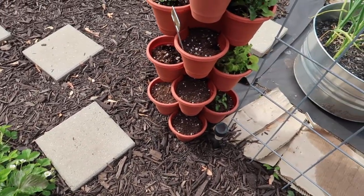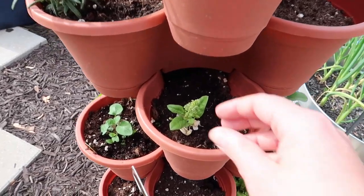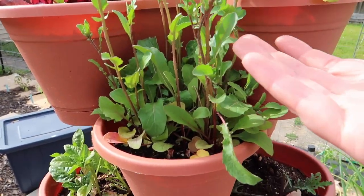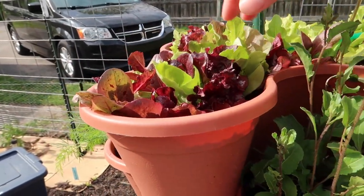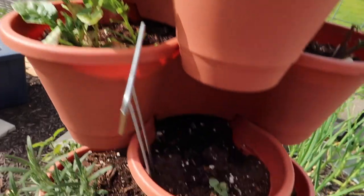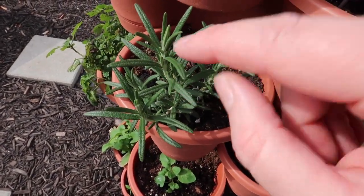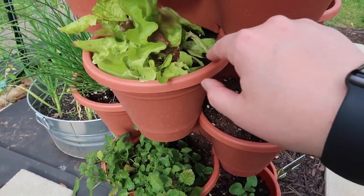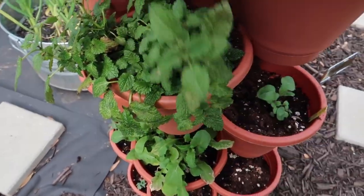Moving over here to the lettuce tower — I just planted some more stuff in here and also fertilized everything because some of it is looking rough. This spinach is starting to bolt a little bit. This arugula — I don't know if this is normal for arugula; I've never grown it before. We have our Rocky Top lettuce up here looking very lush. There's some oregano in here, and this is a little rosemary plant I got from the same nursery I got the flowers. Some more spinach — this is doing better — some more lettuce, and this is a lemon balm I bought because the seeds I started never germinated.